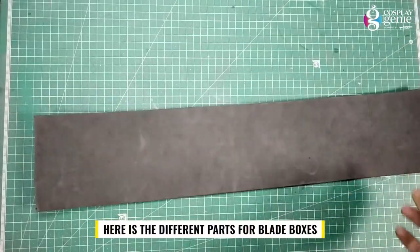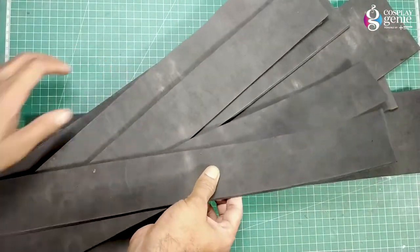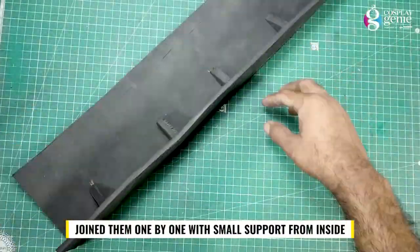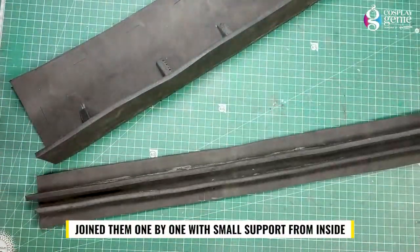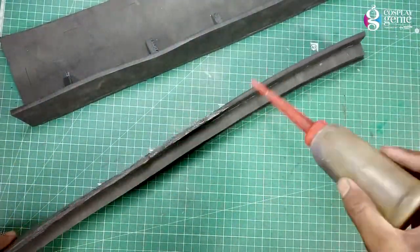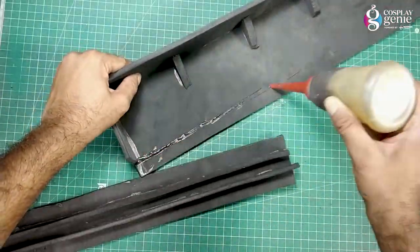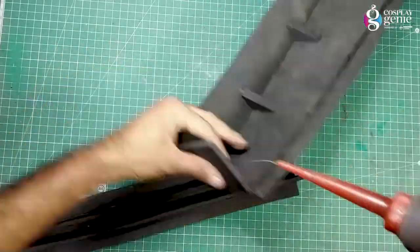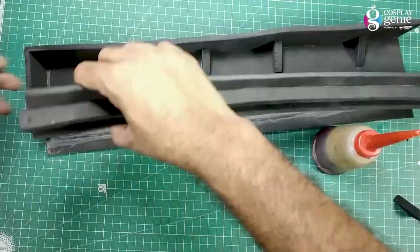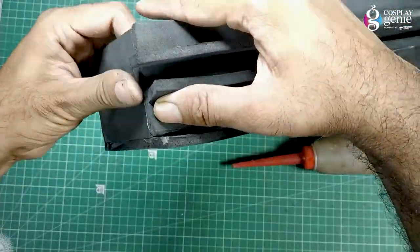Here are the different parts for the blade boxes. Joining them one by one with small support from inside.